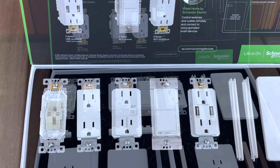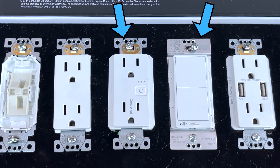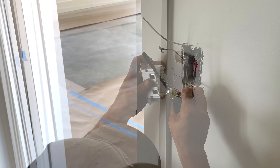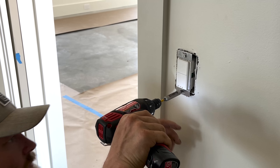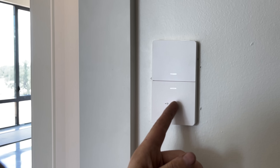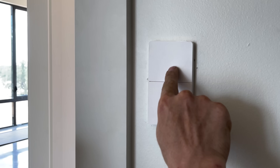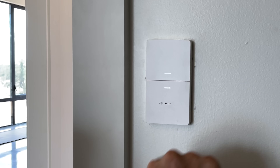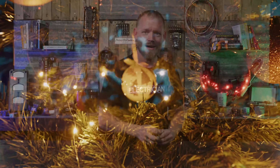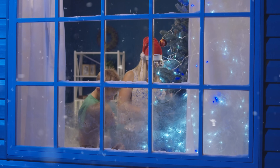The two devices we're talking about today are the X-series dimmer and X-series receptacle — basically a Wi-Fi dimmer and a Wi-Fi receptacle. You can monitor them on the system and control them remotely. For example, if it's nighttime and you're driving home and forgot to turn the exterior lights on, you can pull up your Wiser app in the car and turn those lights on. Or say it's Christmas time and you forgot to turn the Christmas tree on — you can handle it from anywhere.